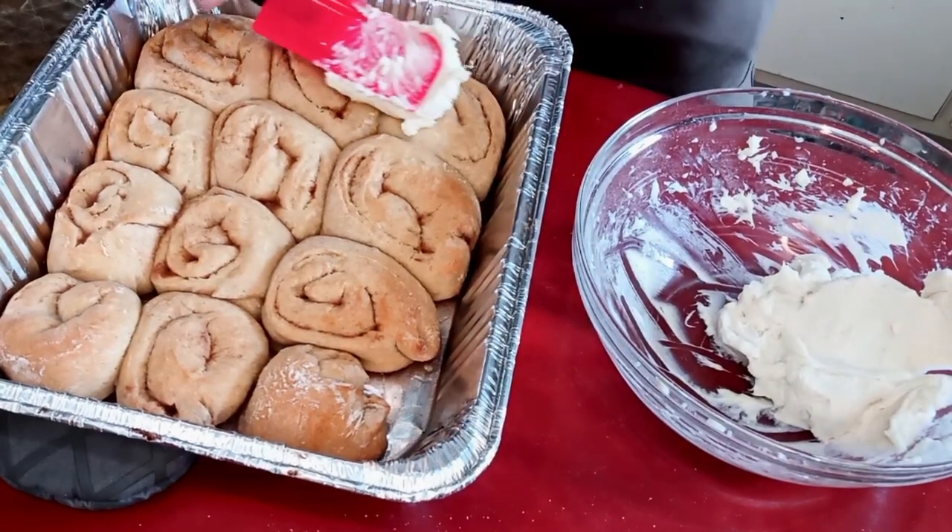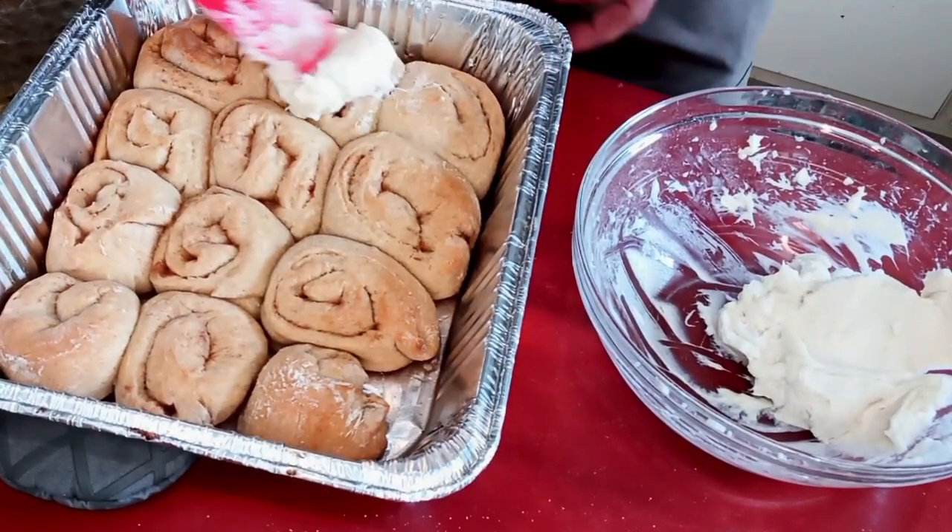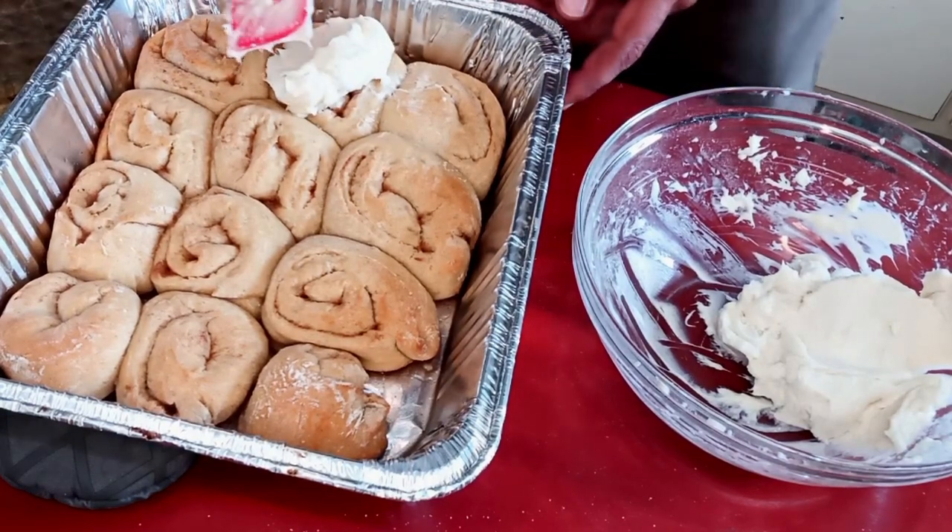Hey guys, welcome back to the channel. Today we're making some homemade cinnamon rolls and cream cheese icing — stay tuned.